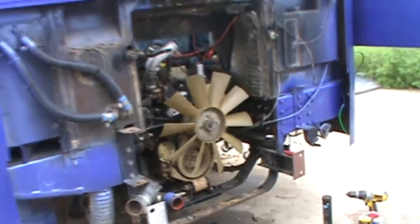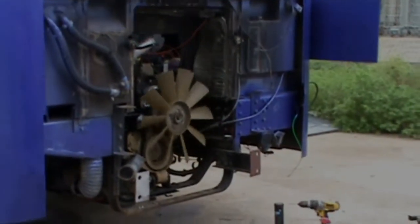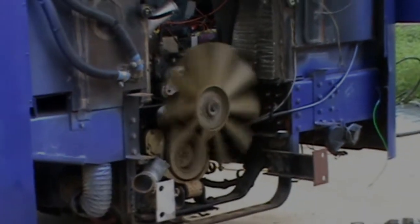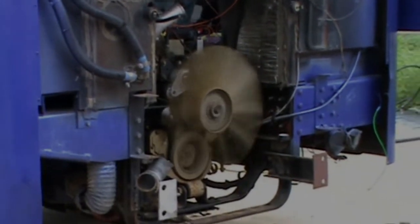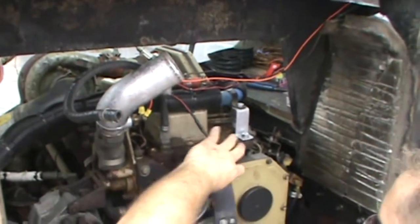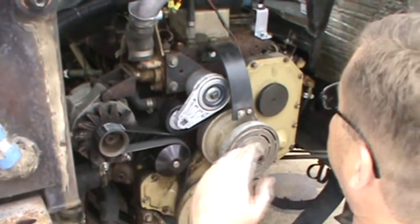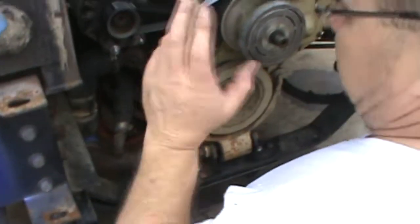Rebuilding the Corsair 300 fan clutch. New belt, water pump, new alternator bracket, new hose bracket, new Corsair floppy-doppy here. Running about 1,280 horsepower — did a little tweaking on the VE pump. Put a high performance upper radiator hose and a low performance lower radiator hose. And I think we're about ready to hit the road.